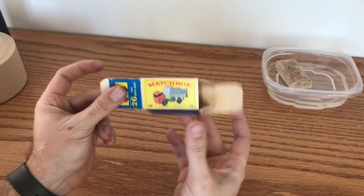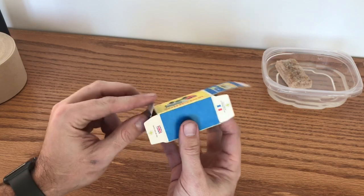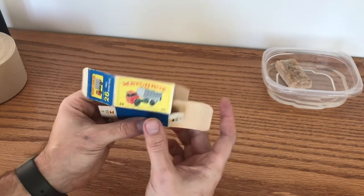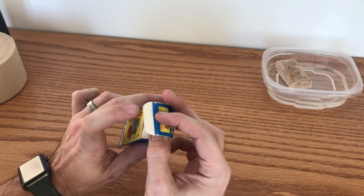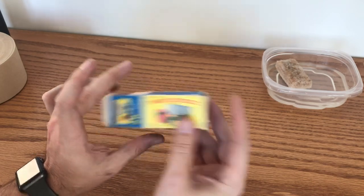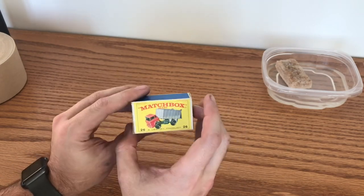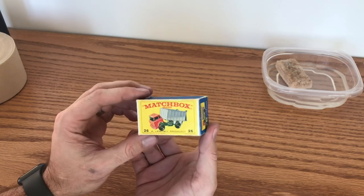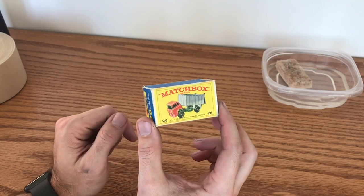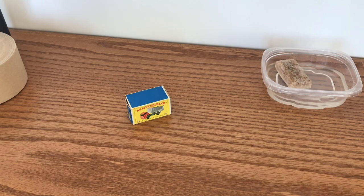Now that all our glue joints have had a chance to dry and set, we have all of our repairs complete on this box. All that's really left is to fold it back up. There we go — one complete restoration on a number 26 Matchbox Series GMC tipper truck. Check back next week when we start our next box restoration.